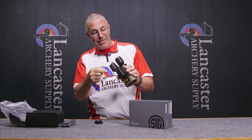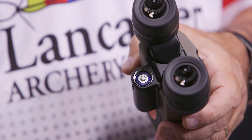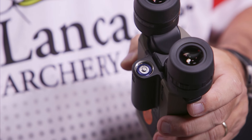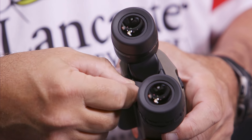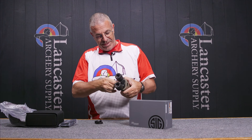These are image stabilizing binoculars, so right here you're going to have a little compartment that has your battery. These are electronic binoculars and what they take is one standard alkaline double A battery — nothing fancy there.